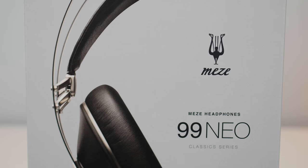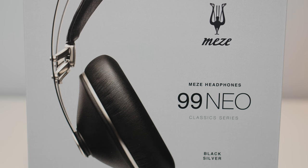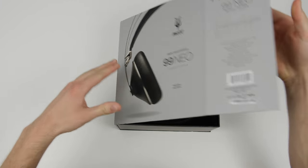If you don't have a budget of at least $300 and you're looking for something around $250, the 99neo is a great option. I have the black and silver model of the 99neo, so let's open up the box and I'll show you what you get.